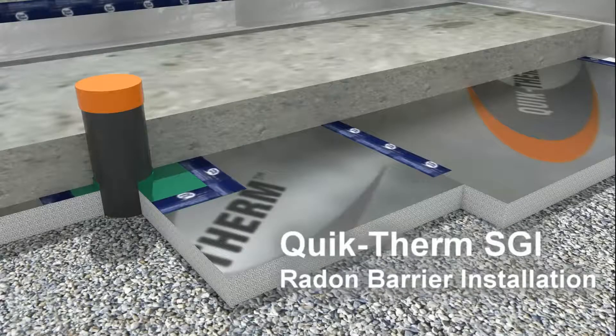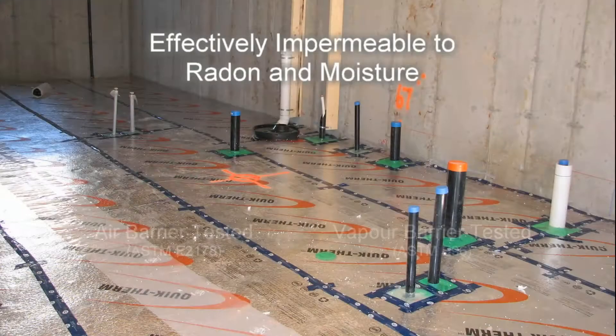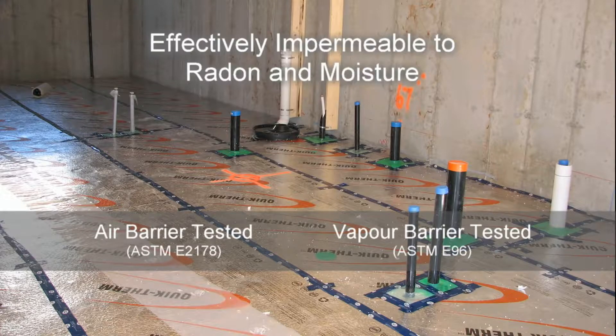QuickTherm insulation technologies are engineered to provide a code-compliant vapor and radon barrier, all in one easy-to-install, durable system.